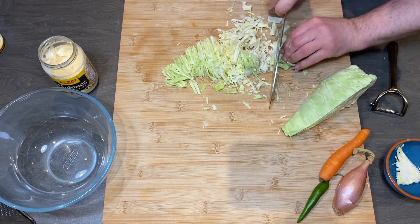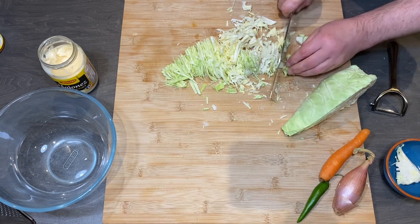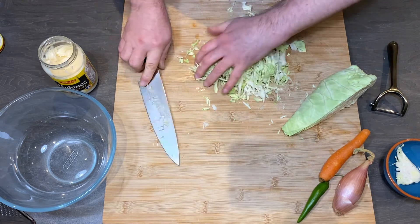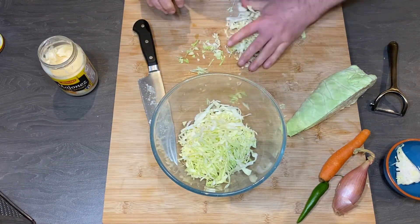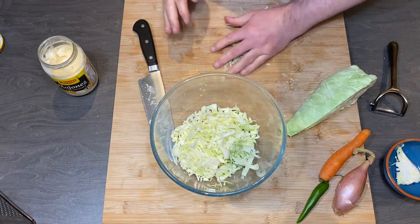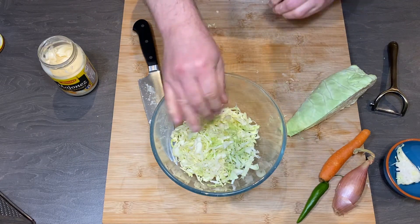It takes about 7 minutes. I did not speed up this video, or cut, apart from one time when I was washing my knife — but apart from that, this is just how long it takes.